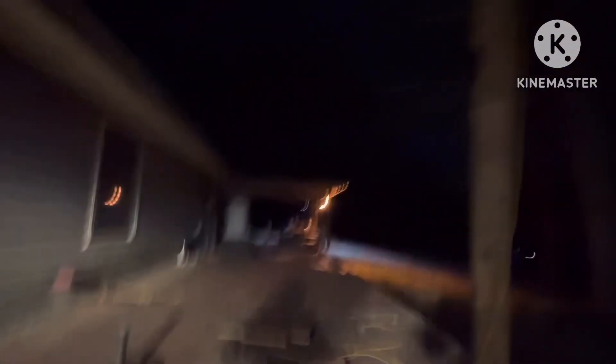Coming through here we've got the high pressure sodium light, and then we got a new one I installed the other day that I didn't film. It's this one right here — I took apart an old basketball goal, got the pole and the little poles and all the bolts, and made a light pole out of it.